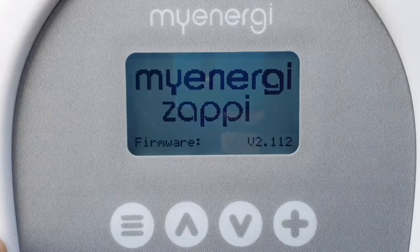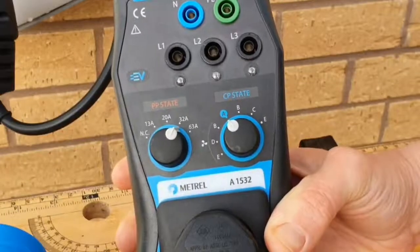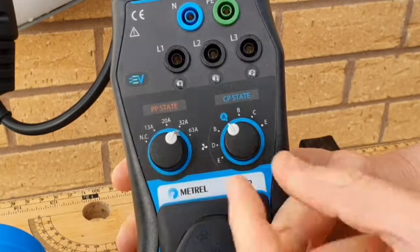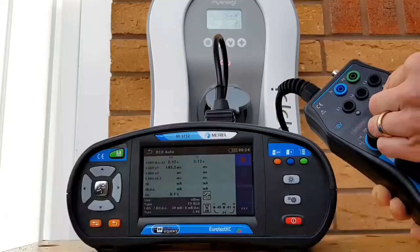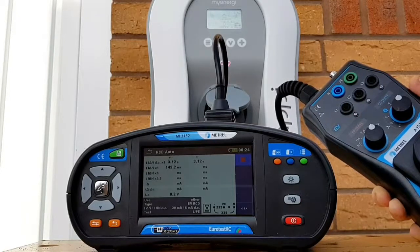The Zappi 2 resets. We're back to state A - the EV is effectively disconnected. We change the CP state knob back to C and the Metrel will now test the following setting - checking in the negative part of the cycle to make sure the RCD is tripping. You can see it's tripped in 136.1 milliseconds.